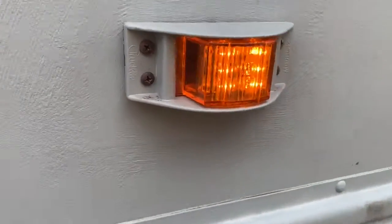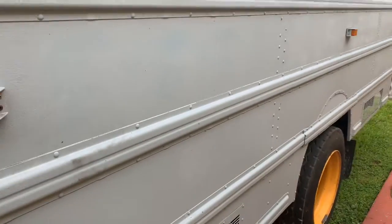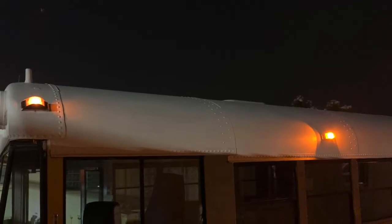Ain't that pretty - up-to-date 21st century lights! As you can see on the roof side on top, there are two lights. The left one is the old one, the right one is the new LED. What a difference!